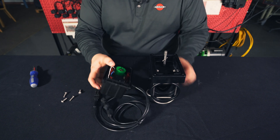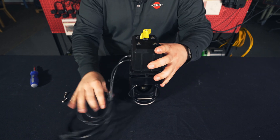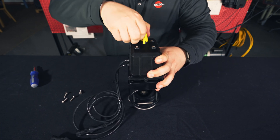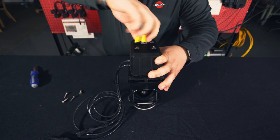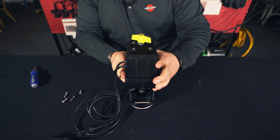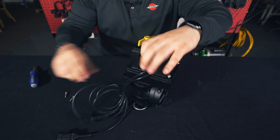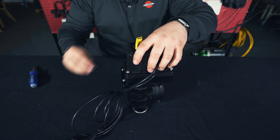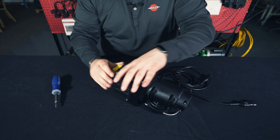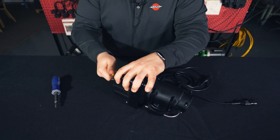Finally we're ready to reattach the motor to the housing. Remember, these are left-hand threads so we need to turn it the opposite way to cinch it back down. Once it's cinched down we can put our screws back in. Then we'll give it a couple turns to make sure it's working properly — we can hear it spinning and it appears to be working properly.